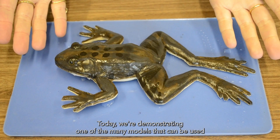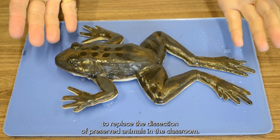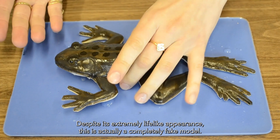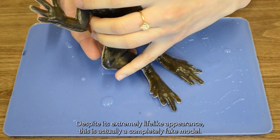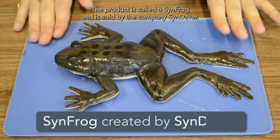Today we're demonstrating one of the many models that can be used to replace the dissection of preserved animals in the classroom. Despite its extremely lifelike appearance, this is actually a completely fake model. The product is called a Sinfrog and it is sold by the company Syndaver.